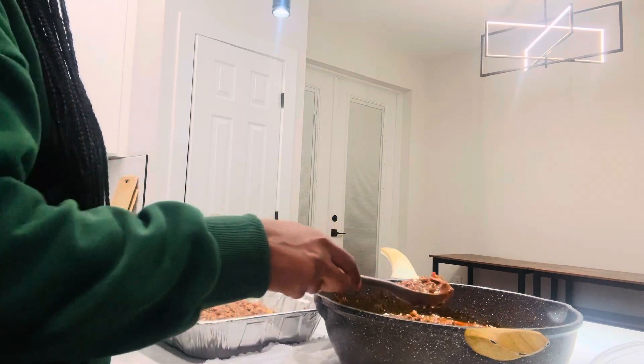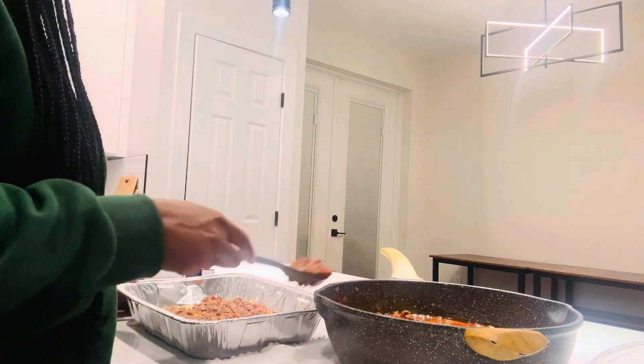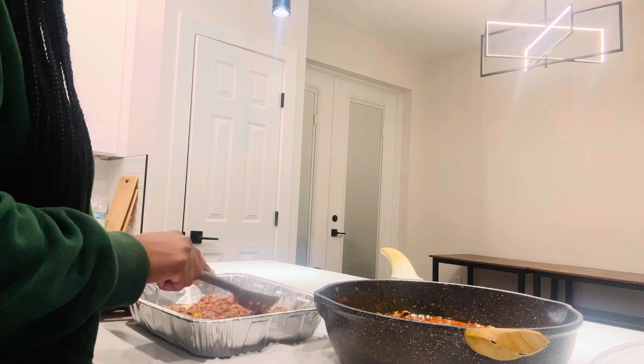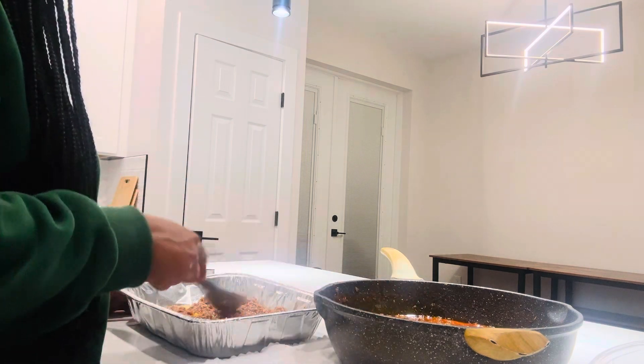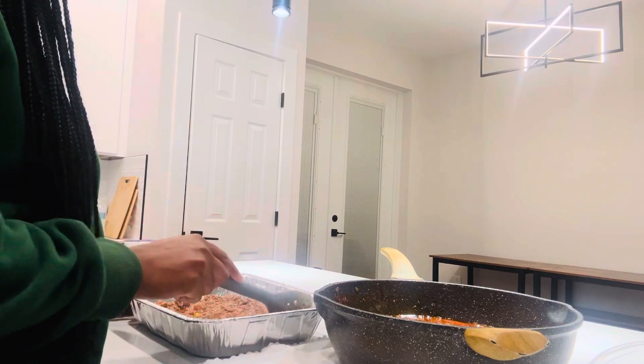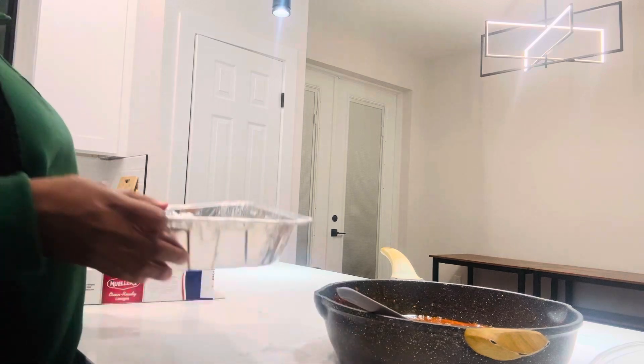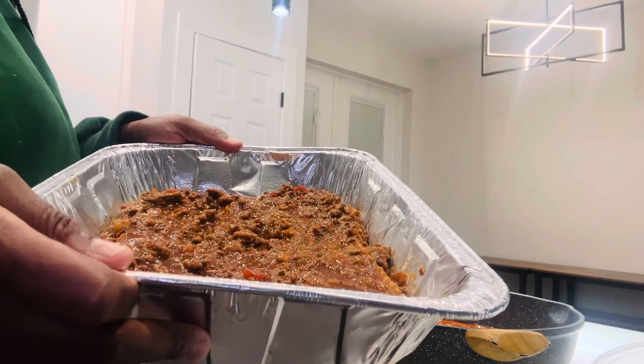The recipe said we won't have to cook the noodles, so that's what we're going to do. And make sure the layer is fully covered.